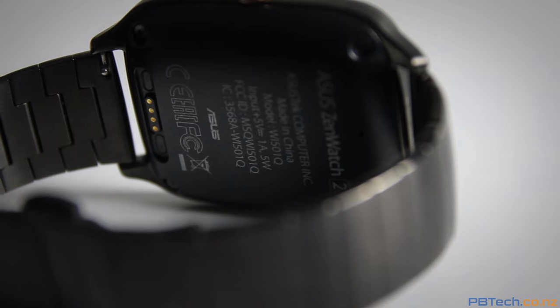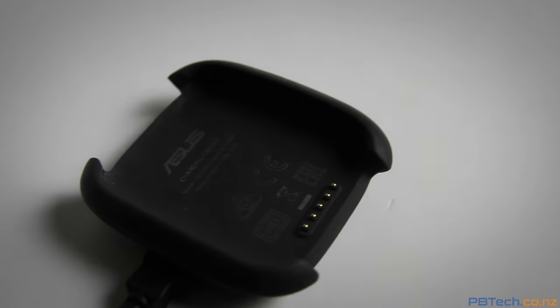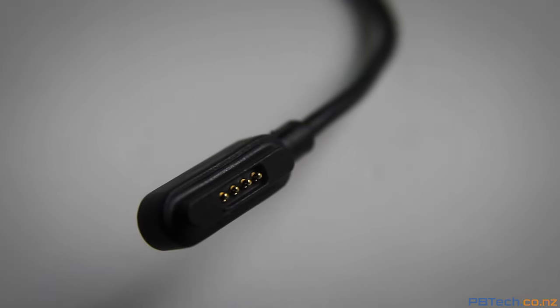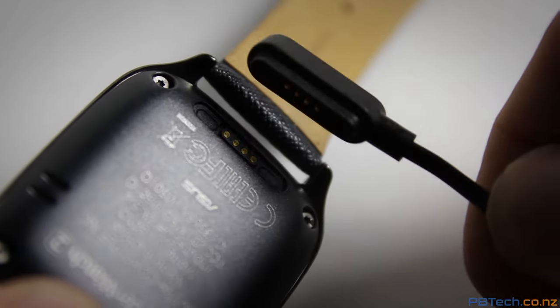Another huge plus is Asus went and redesigned the charger. The original ZenWatch came with a cradle that you would have to sit your watch in to recharge the battery, but the ZenWatch 2 has only a single cable that magnetically attaches to the back of the device, saving you the trouble of having to carry that cradle with you everywhere you go.